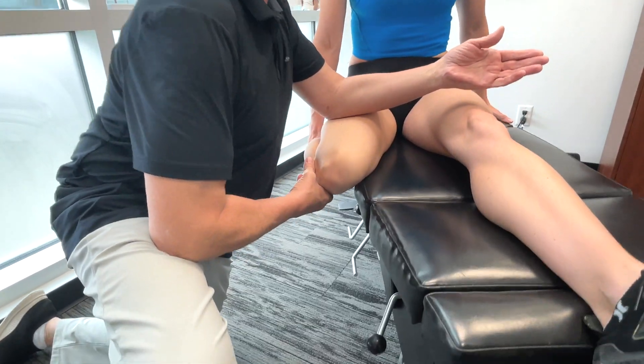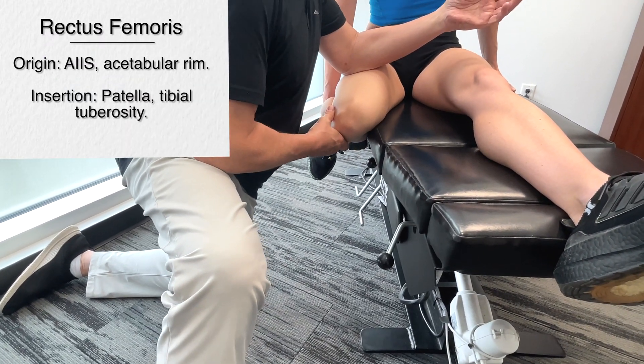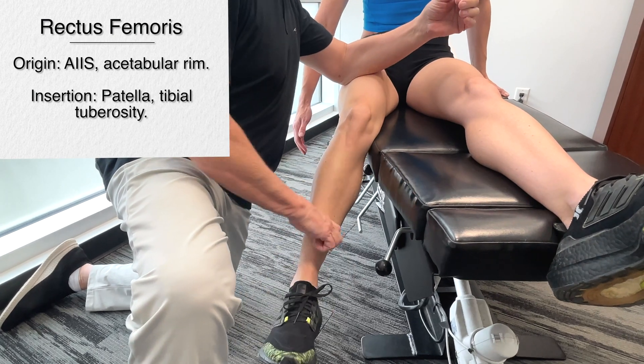Right now, if I'm going down the center, I'm going more towards the rectus femoris. The origin of the rectus femoris is the anterior surface of the iliac spine — so we're talking all the way up here.